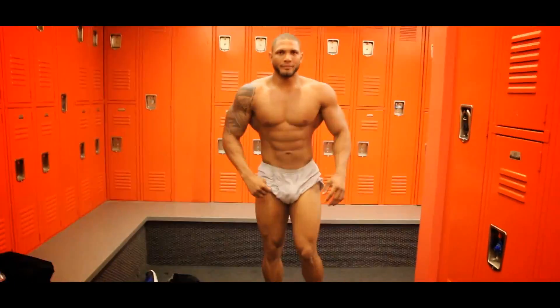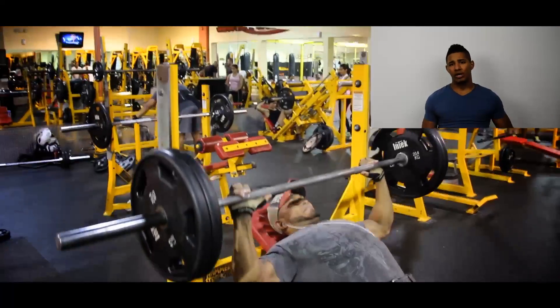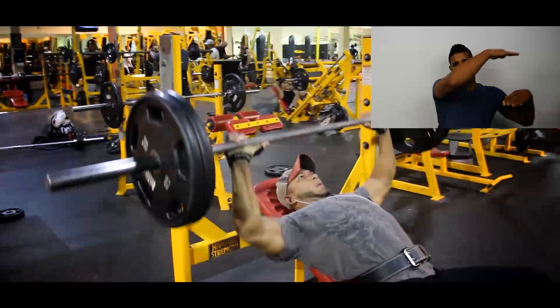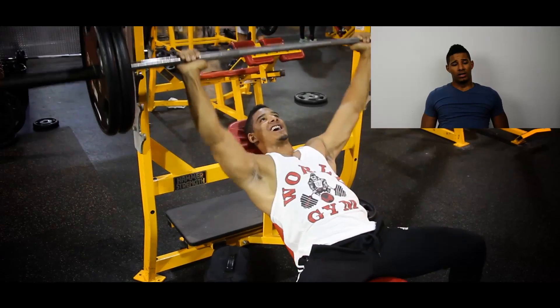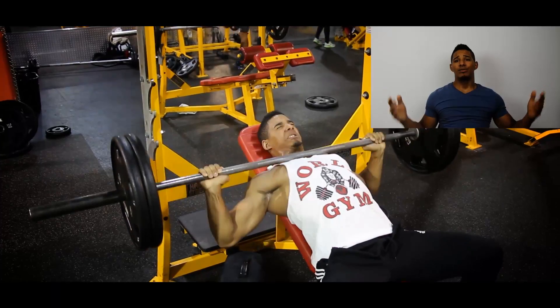If you guys want to follow this guy, see what he eats — he eats a lot of salmon. He posts some of his workouts on Instagram. Here's the link right here — I'll put it up. His name is Mojica. I'll put the link up in a bit. Explain this to me.